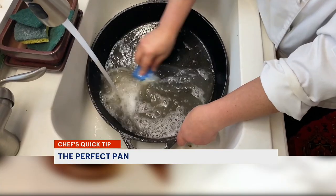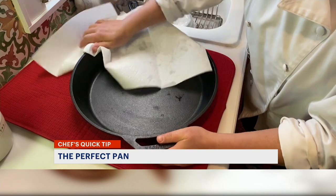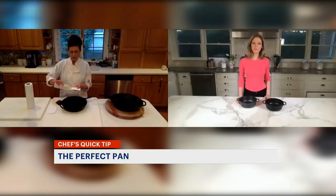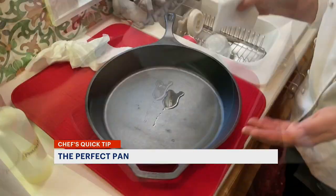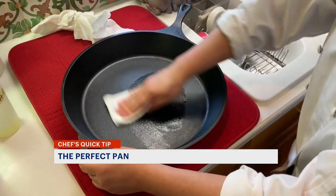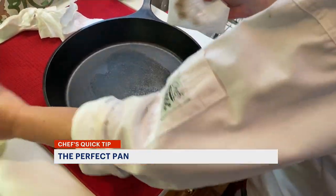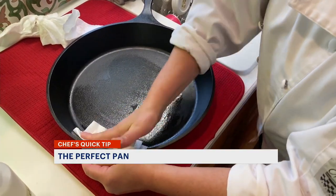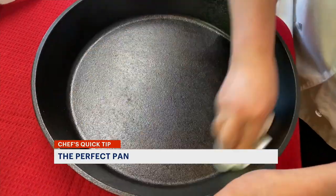I like to use a paper towel to dry the inside rather than a kitchen towel, because kitchen towels retain a lot of moisture. After that, I put a little high-heat cooking oil in the pan — that could be canola, peanut, or grapeseed oil — and rub it into the surface right before I put the skillet away. I don't put a lot in; I don't want to make the pan greasy or attract dust. You can rub the handles too, and some people also rub the bottom.